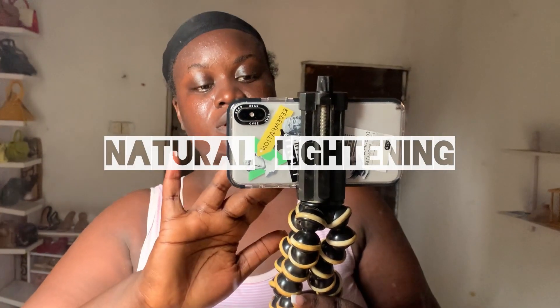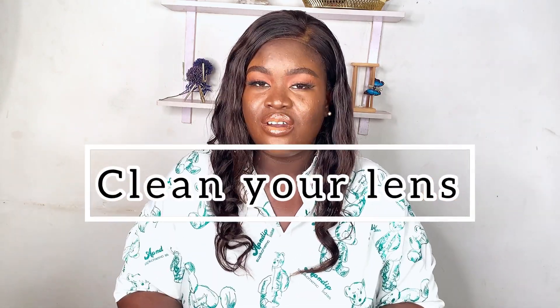Now let's move to lighting, because lighting is very important. Let me show you some random clips of how I use natural light to vlog — it comes out really well. Most of the time when I vlog I rely on natural light and it works great. Also, clean your lens! I cannot over-emphasize how important it is to clean your lens. Your fingertips leave different imprints on the lens, so always clean it before filming. Zinni will never film a video without cleaning her lens.